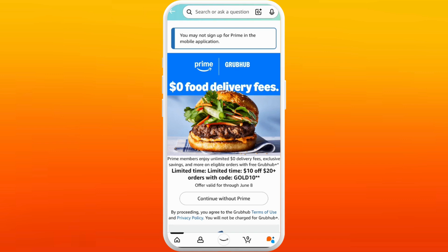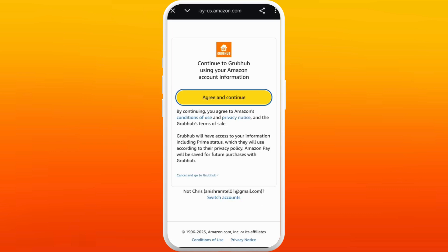As you can see, you are now on the Amazon Prime and Grubhub collaboration page. From here you can add your Amazon Prime to your Grubhub account. Tap on the "Continue with Prime" option.